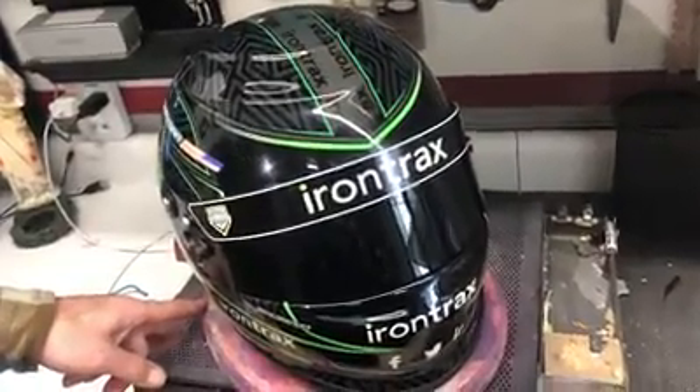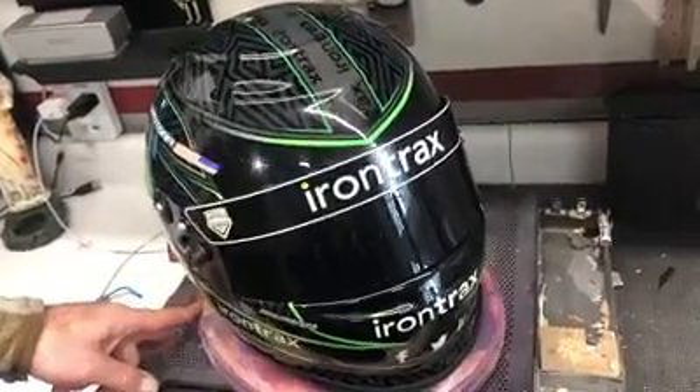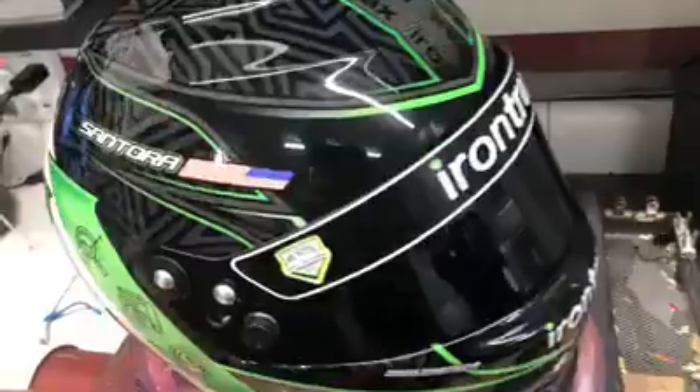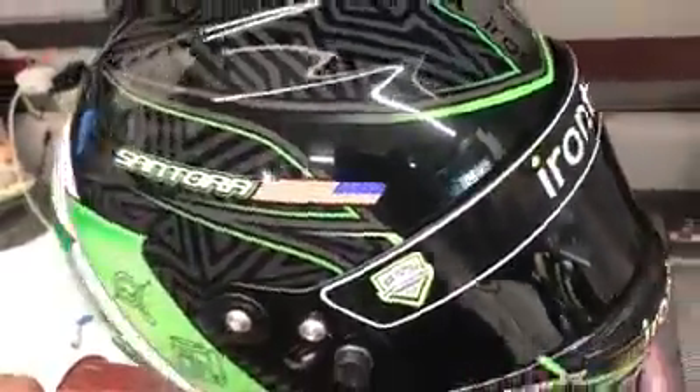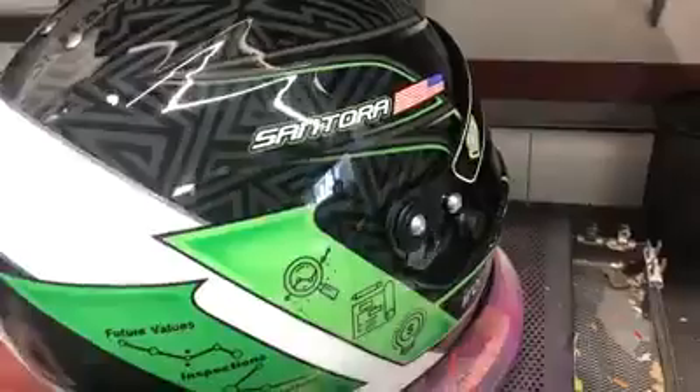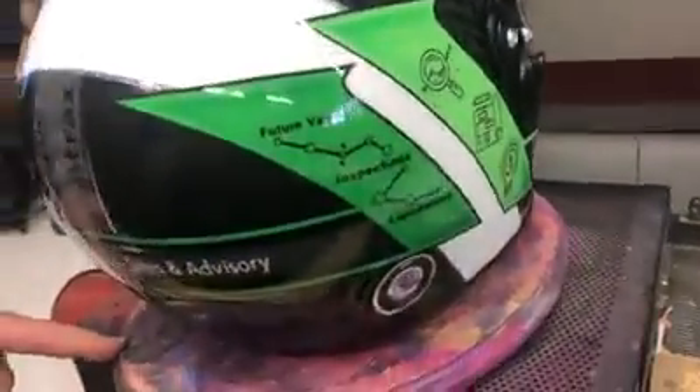All right, this is the moment we've been waiting for. Here's the finished product. Take a look at that detail. Take a look at the sparkle in there, the flake, the green, got the last name on there — what Iron Tracks does.